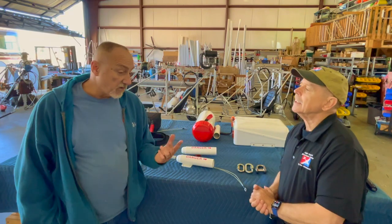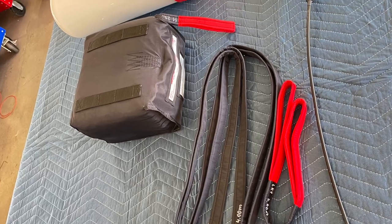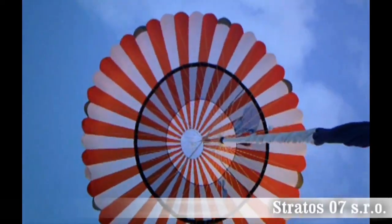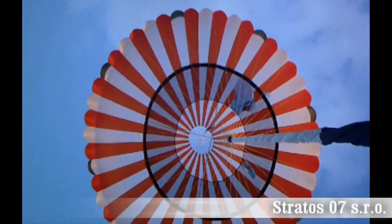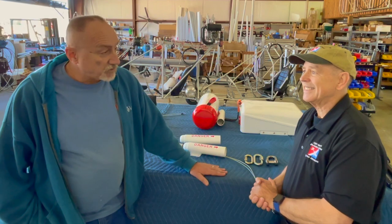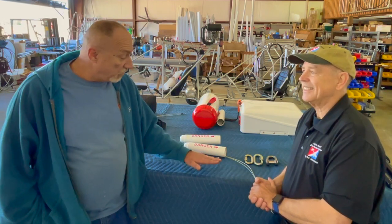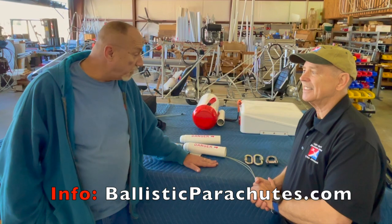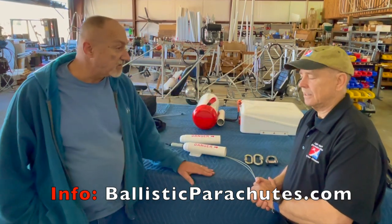There are two basic criteria: what's the weight of your aircraft and what's its VNE? Weight and speed are the two main criteria. The speed of the airplane deals with how the canopy has to open. You notice here the black ring — that's an annular ring parachute, sometimes called a slider, which prevents the canopy from opening too fast if the speeds are high. That's one of the important criteria they test for. You can always talk yourself out of buying one, but if you want to make your plane as safe as possible, a parachute in conjunction with all of the other things you do to fly safely is certainly a great addition.